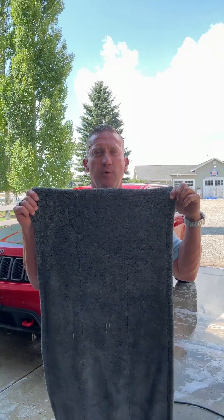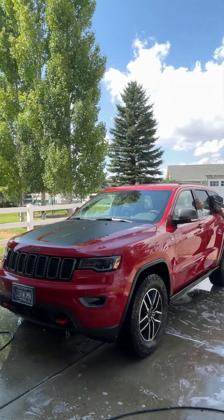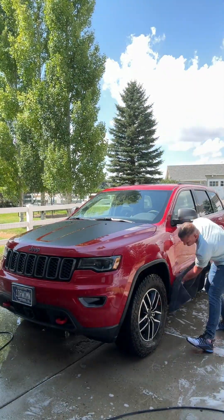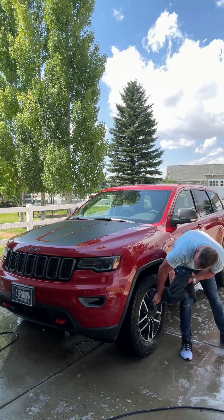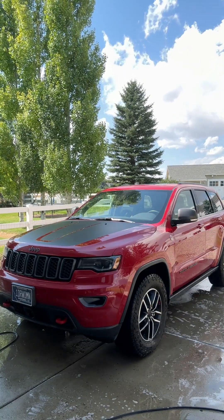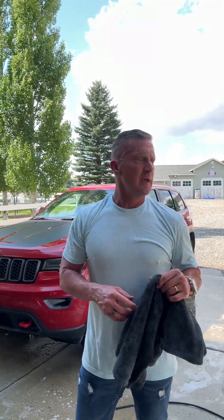Got my 20x40 Hero Drying Towel, also available at regularrestore.com. The Hero Towel made pretty quick work of drying it, and it's not very humid today. We're in Montana, and it stays pretty dry all the time. Got it dried off, and there were a couple of areas where there was a little bit of residue left, but as soon as I wiped it with the towel it was gone — super easy to use. So let's take a look at the paint.